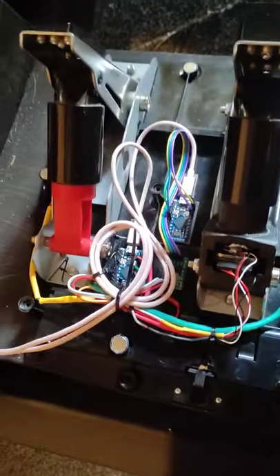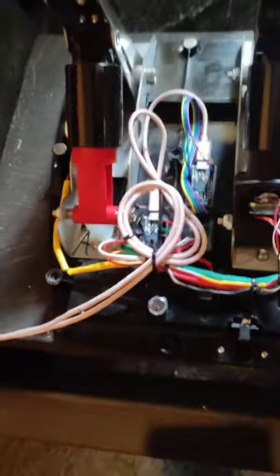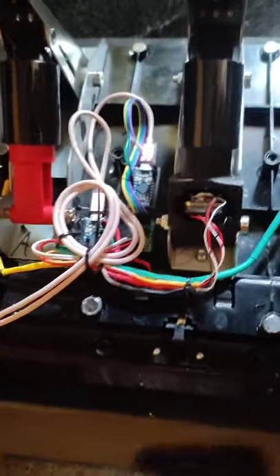I've got two Arduinos in there at the moment because I haven't been able to get the code to work together. To be honest, for ten bucks I'll just put another Arduino in it. I do eventually plan to go down to one Arduino and one cable, or at least put a Y-connector inside — it is a work in progress.